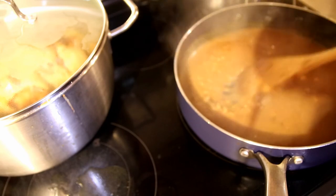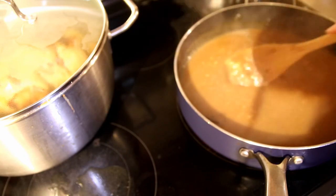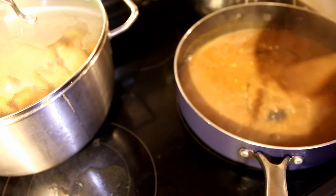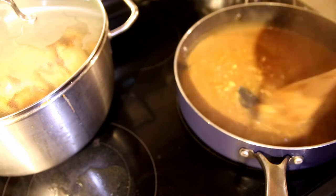It says to cook and stir until it's smooth, and it is coming out. All this extra flour — these lumps are coming out. I don't know if they'll all come out.